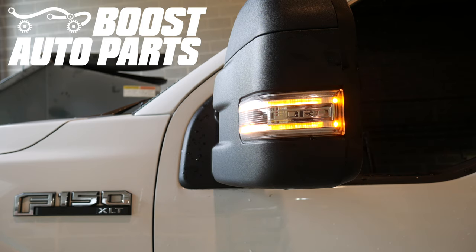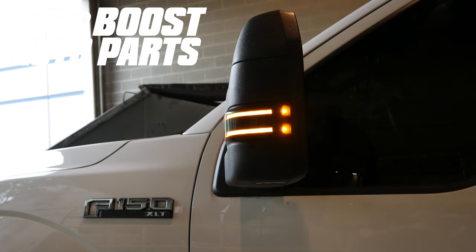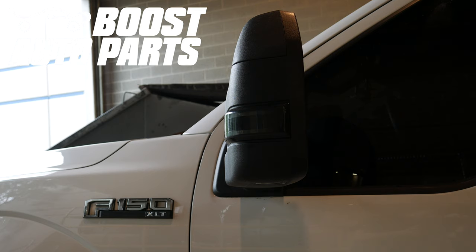If you have OEM mirrors and haven't done any modifications, these will be fully plug and play. To get all the parts in this video, check us out at BoostAutoparts.com.